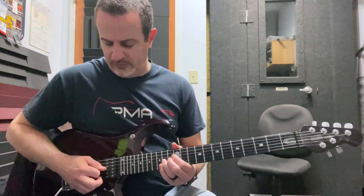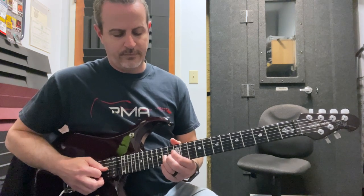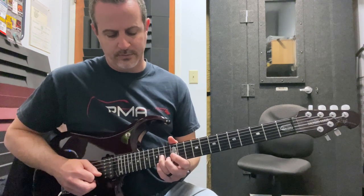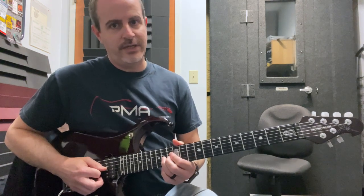The first note of this lick is going to be on the 14th fret of the G string, and you're going to bend it up a full step. So the note you're going for is this — we're bending that A up to a B.